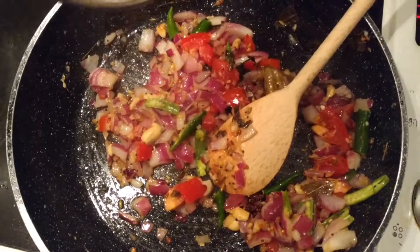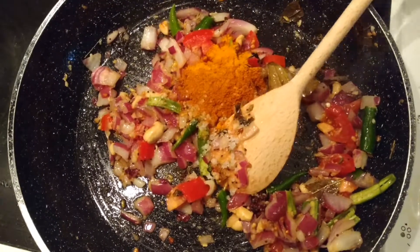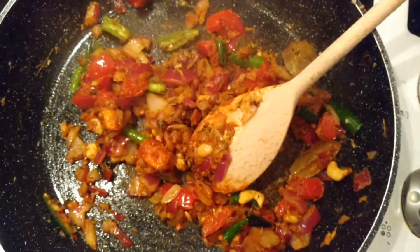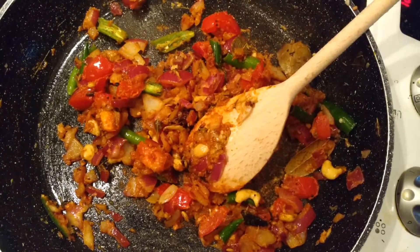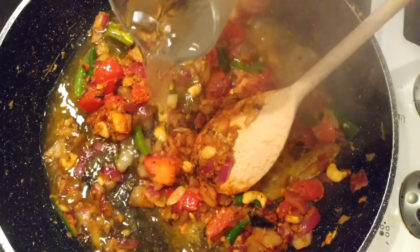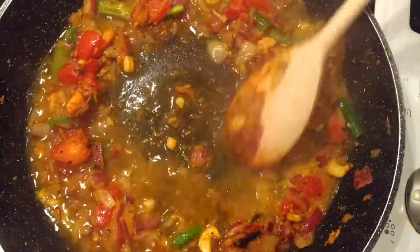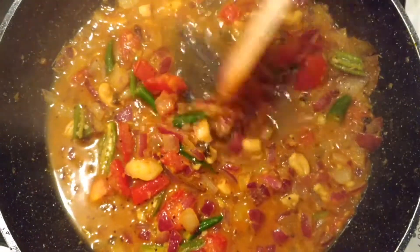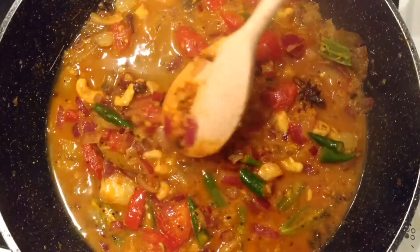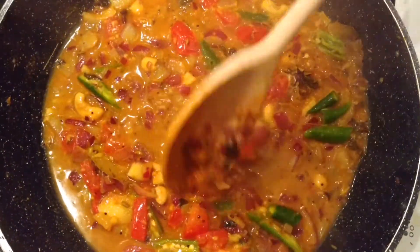Now mix them well. You can also add a cup of tea. Let's mix it well. Let's add a glass of tea and water. In this stage, we are going to do Tenga paste.